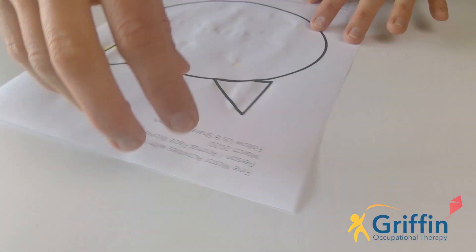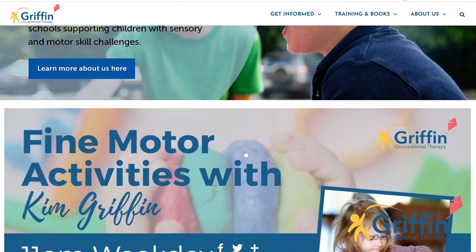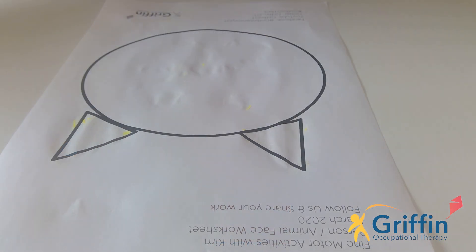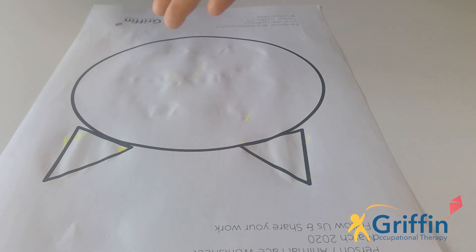Well done! Now for today you're going to need the cat shape worksheet that I would have sent home or is on the website to download. If you're looking for the worksheets, they are on the Griffin OT website — just search for Griffin OT and then on the homepage there's a link to the Fine Motor Skills with Kim. That's where you'll find all of the worksheets in reverse order. If you can't print them, you can always just draw them out. Also, if you want to receive them in your inbox, just join the mailing list and tick the option at the bottom for Fine Motor Activities with Kim. Every Friday afternoon I'll send out the sheets for the next week.